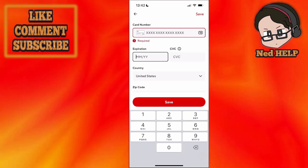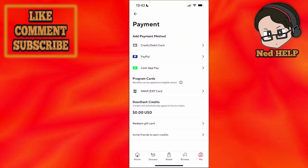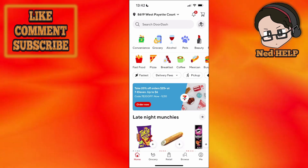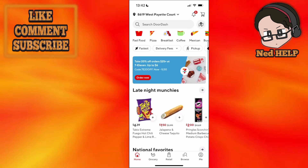You want to input your information carefully, one by one. After we have added this, this should work and should fix the 'unable to charge your card' issue on DoorDash. Hope this helps — leave a like and subscribe, and I'll see you next time.